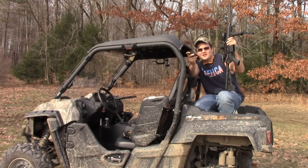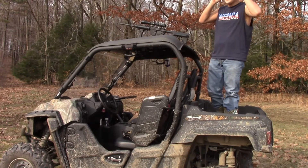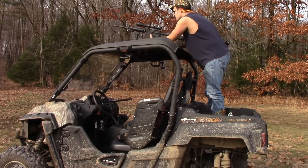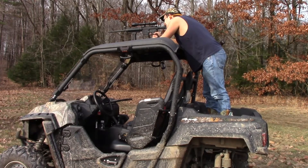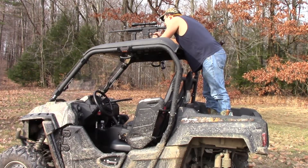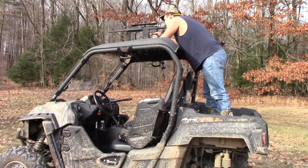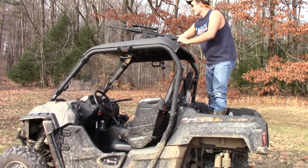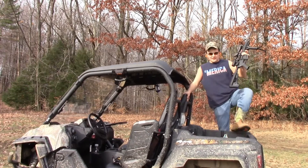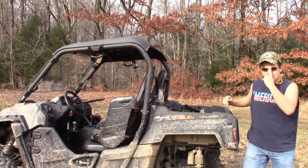One shot left in the mag — can I do it in one shot? Going hot. Did you get it? Mike got her. It fell off. Don't cut it, don't cut it. First shot guys, let's go down and see if we got it. We ain't cutting it.